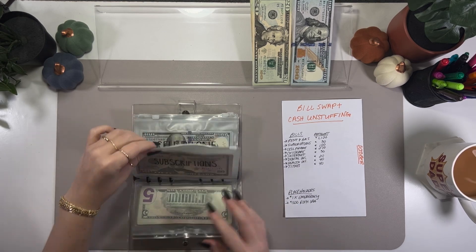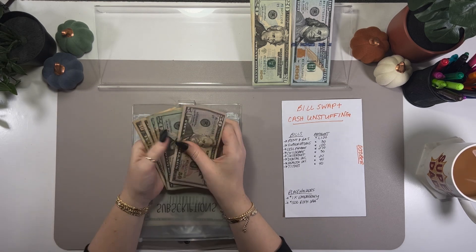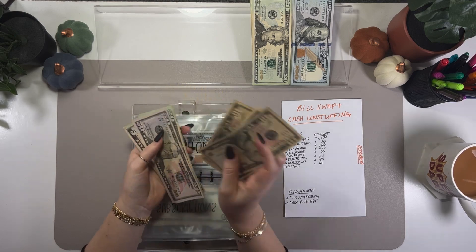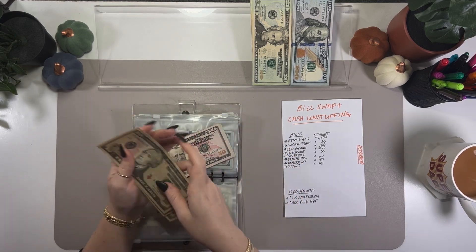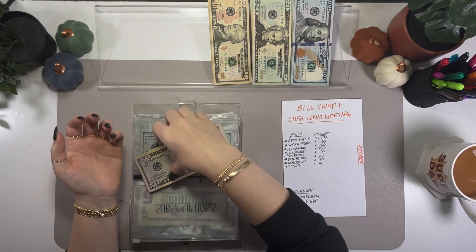Out of subscriptions I'm pulling $30. I'll come back and consolidate any small notes, but let's just go ahead and pull these so I don't have to consolidate this envelope too much.